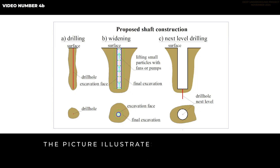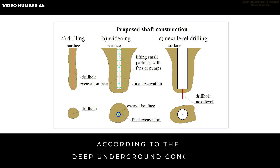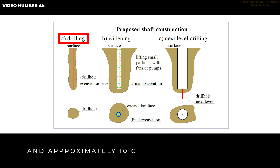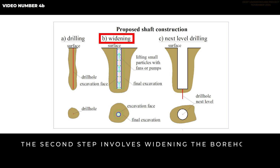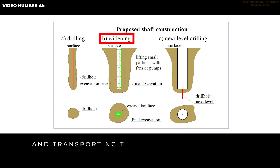The picture illustrates the three steps of shaft construction according to the deep underground concept. The first task is to drill a borehole of 100 meters in length and approximately 10 centimeters in diameter. A borehole of this length can be drilled within a week and would cost about 10,000 euros. The second step involves widening the borehole to a final diameter of 3 meters by removing small particles from the boundaries and transporting them out of the borehole with fans or pumps.